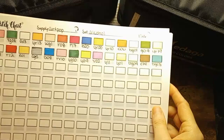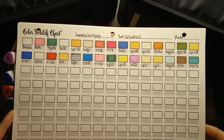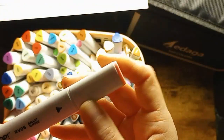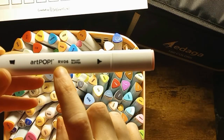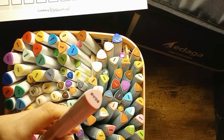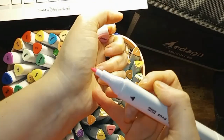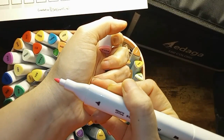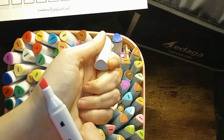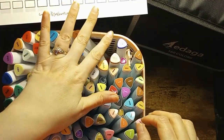The first set I have here are the Arc Pop Markers. Here are the colors that they come with — I think it's a 36 set. They just come with a color number on them, but no color names. The tips have really fine tips, a broad brush, and a broad chisel tip. So that is the Art Pop.